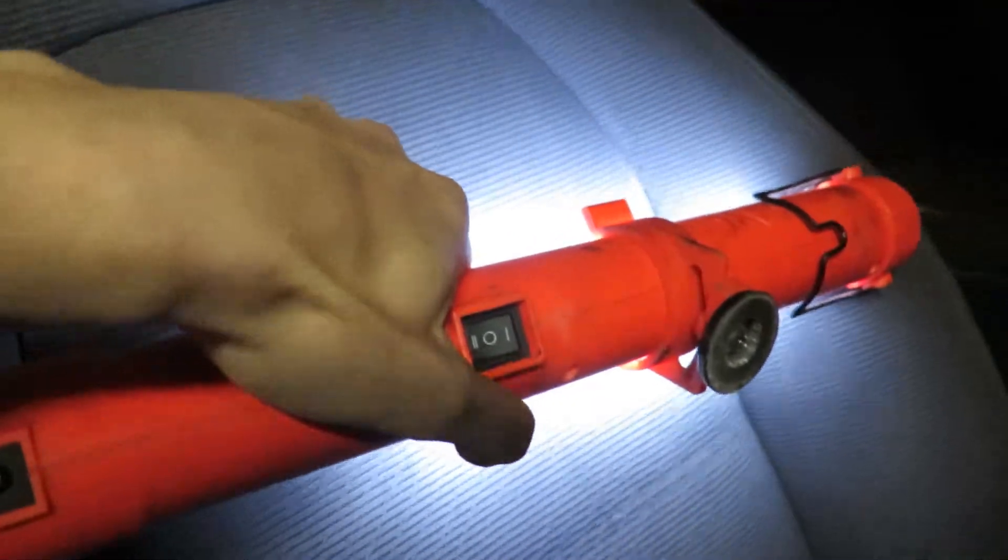I cleaned the seats up because they're pretty disgusting — I didn't have a chance when I first got the car to do it. I did some of it today and I can notice it, but I still have to do it again. This came out pretty good, so I just got to get the rest of it.